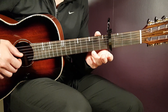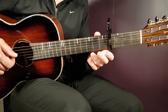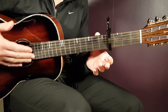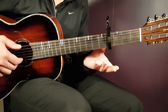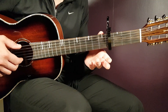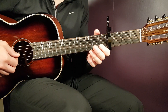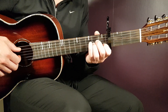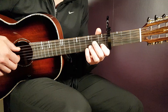It's the hammer-on pull-off technique. You pick the open B first, then you hammer on the 1st fret B, and you pull off. So you don't have to pick all 3 notes — you just pick the 1st one, and your fretting hand will do the rest. That's the hammer-on to 1st fret B, and pull off to get back to the open B. Then you pick the last open G. That is the ending of this beautiful melody.